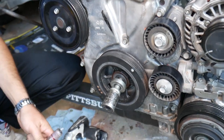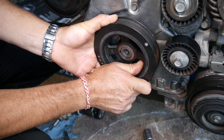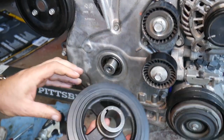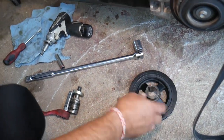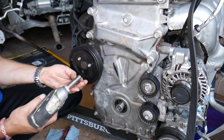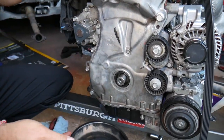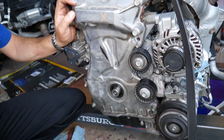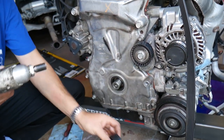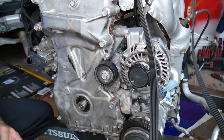The bolt came out in just a couple of seconds. Our TDC mark moved slightly, so bring it back to TDC. Then grab the crankshaft pulley — it's a keyed pulley — and remove it. Next, remove the water pump pulley. After that, remove the idler pulley and tensioner pulley. Note: the bottom pulley (idler) is reverse-threaded — go counterclockwise to remove; the tensioner pulley is standard — go clockwise to get it loose.